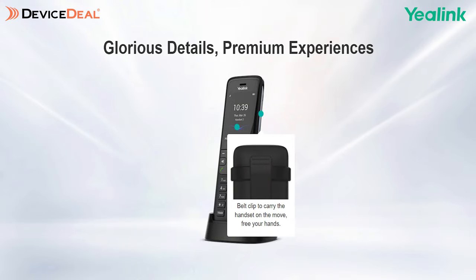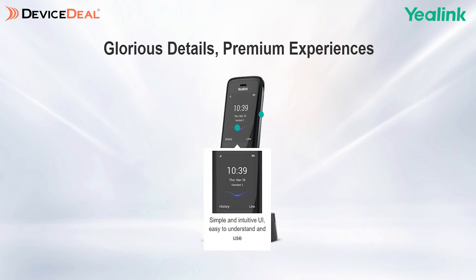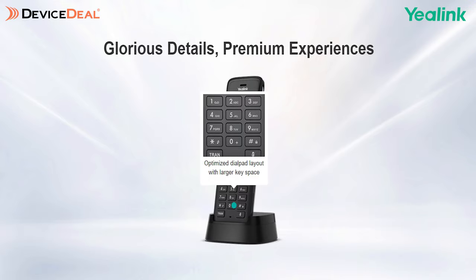It's also got a vibration alarm so you can ensure you don't miss any calls, even in a noisy environment. When it comes to headsets, you've got both 3.5 millimeter jack capability as well as Bluetooth, so you can connect any Bluetooth headsets such as your AirPods to these phones.